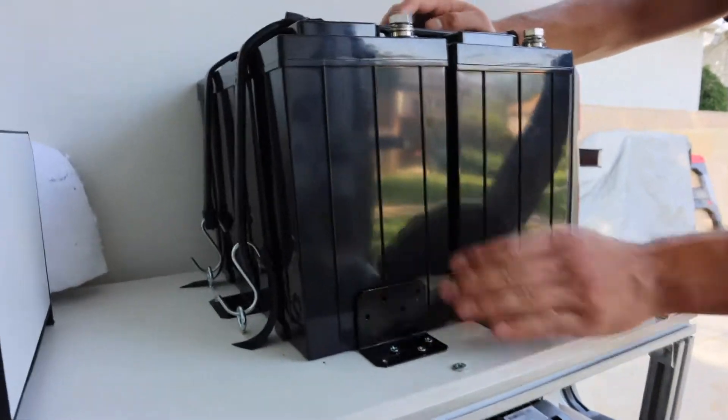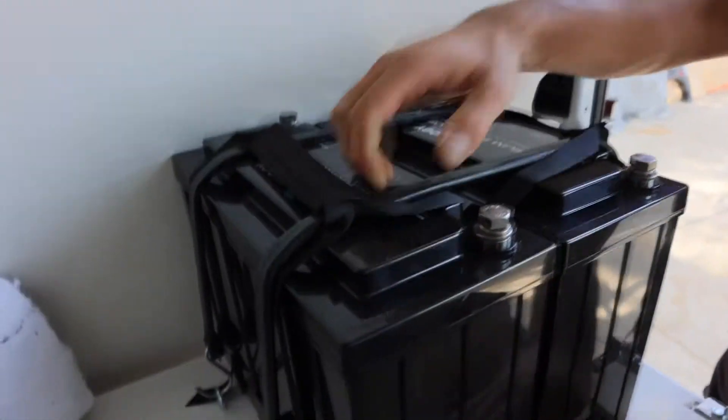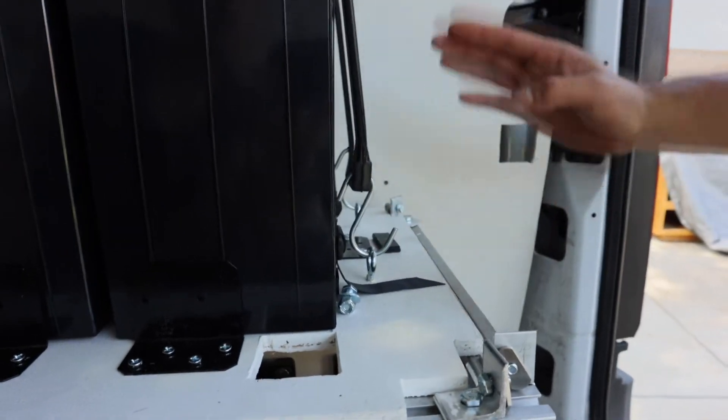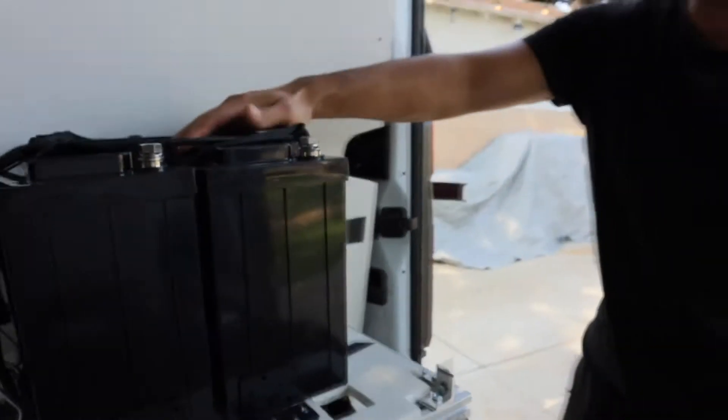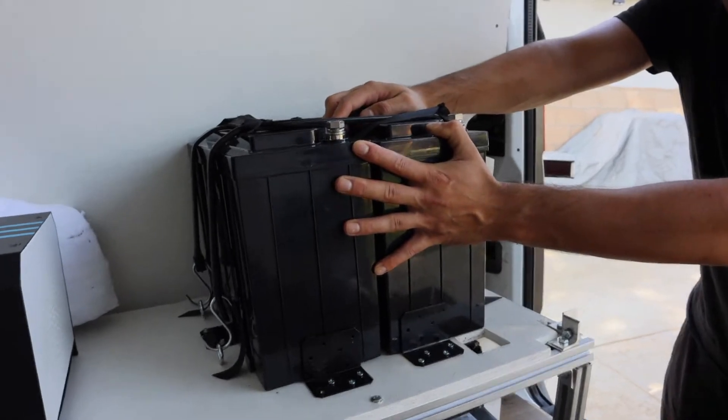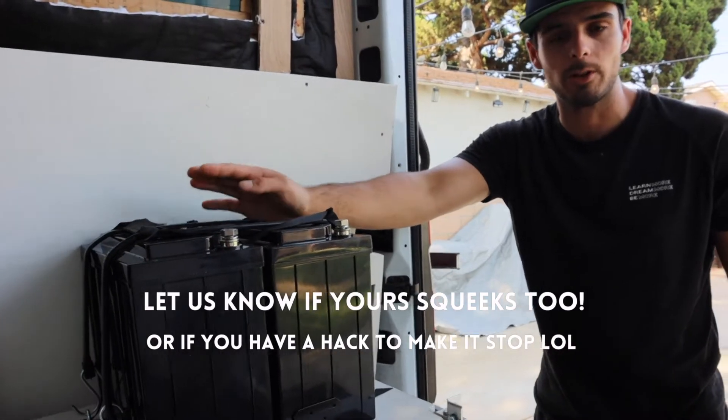We used L brackets and straps from a hardware store to hold the batteries in place. The only thing we've noticed is they're a little squeaky when you have them together — we're not sure if it's coming from the wall or the batteries themselves, but you can kind of hear it. Not sure if other people have the same problem.